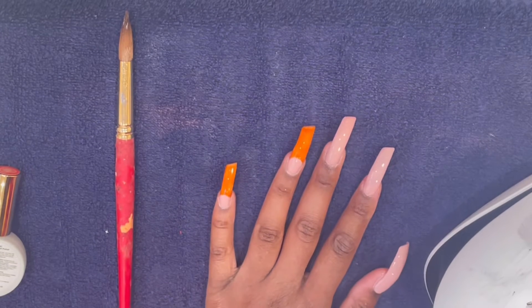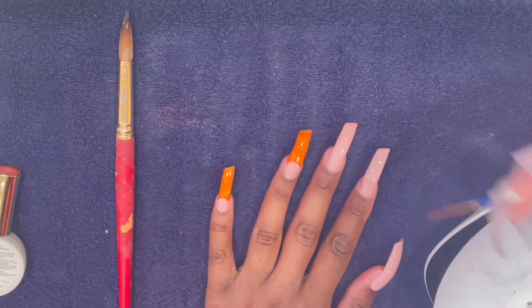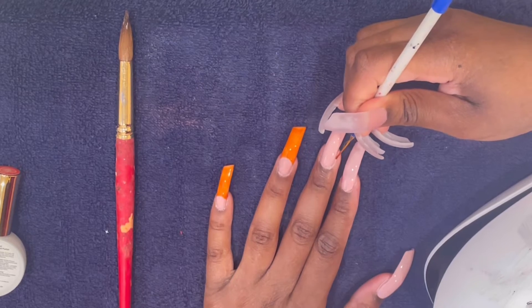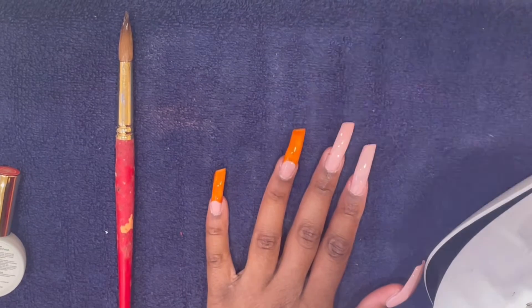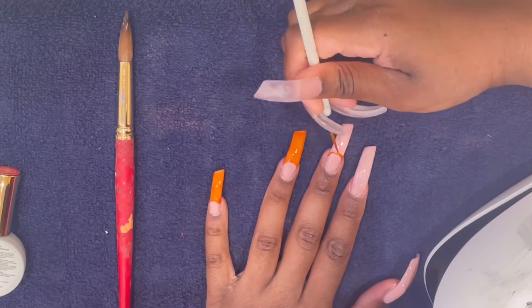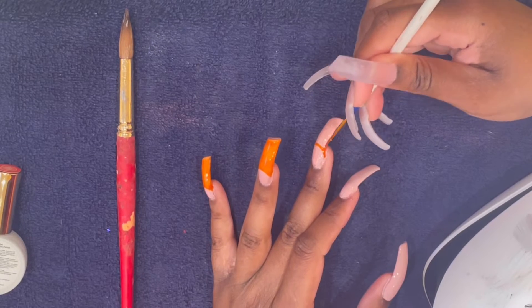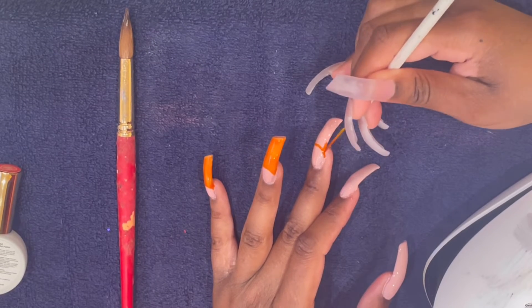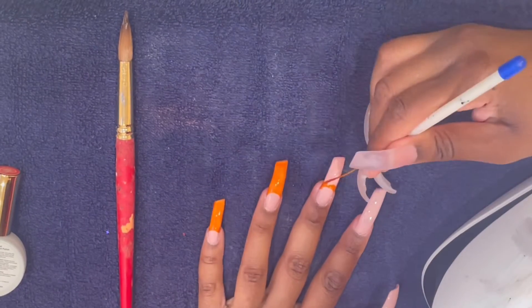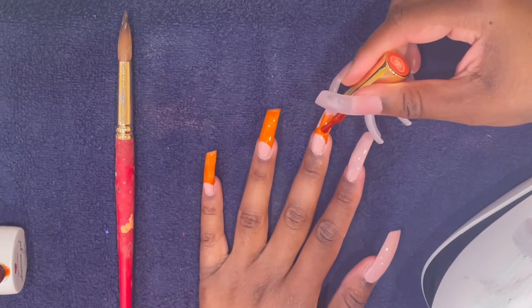So what I did to draw the orange part is use a nail art brush to make the U-shape. Make sure I paint it on the sides, then go in with the actual paintbrush and do the rest.